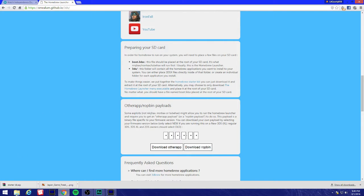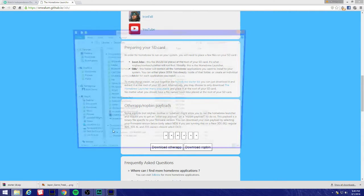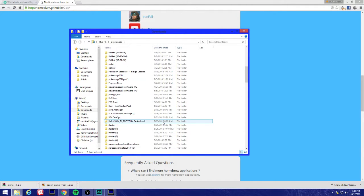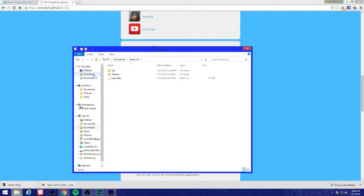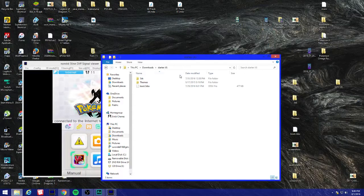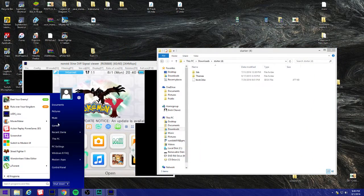I downloaded the homebrew starter kit. I usually download all my files to the downloads folder, so I'm gonna go to my documents where I have it. Here it is - you'll see these three files: the 3DS folder, themes, and boot.3dsx.